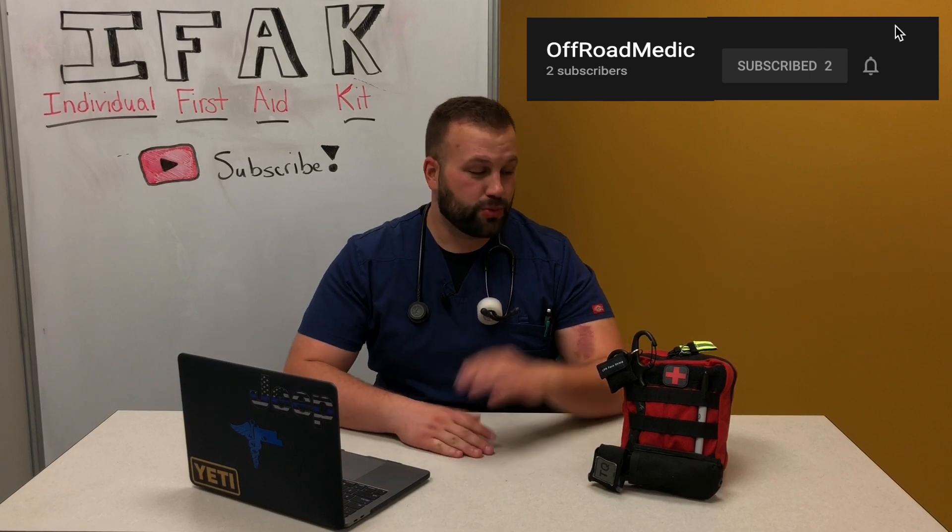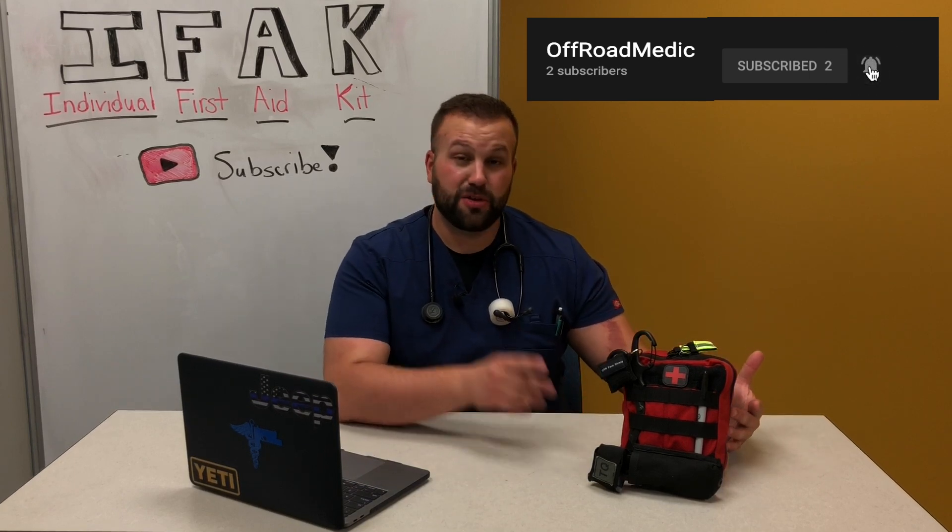Mercy D here and you're watching Off-Road Medic. On today's episode I'm going to show you what I carry in my IFAK kit and why you should carry one too. I'm also going to show you how to make one catered to your needs — and stay tuned to the end of this video where I'm going to share some helpful tips that can make the difference between life and death, because when trauma occurs, seconds count.